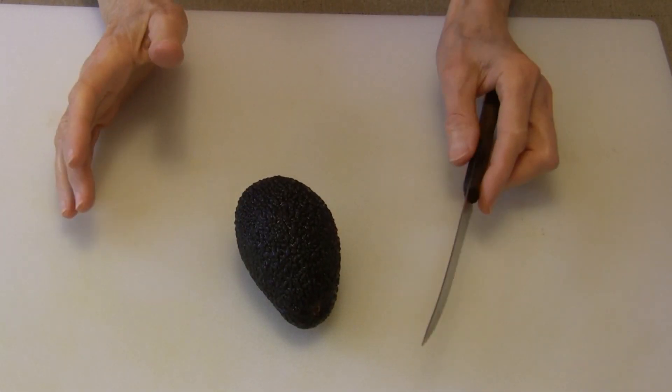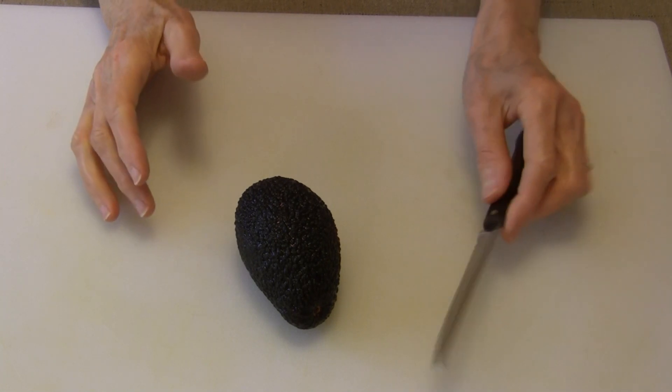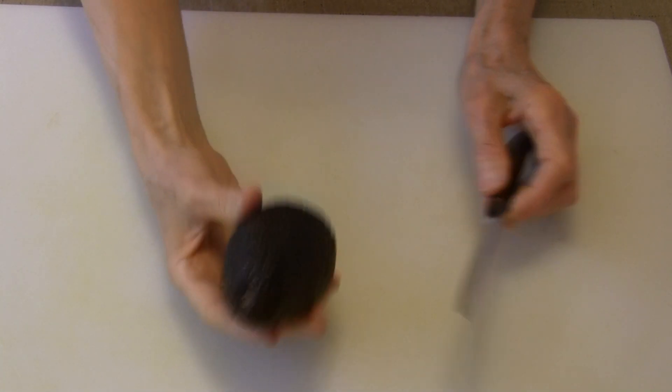Hi everybody, this is Judy at Judy in the Kitchen. Today I'm going to show you an easy way to cut up an avocado. As always, there's more than one way to do just about anything, so I'll go over a couple different ways.